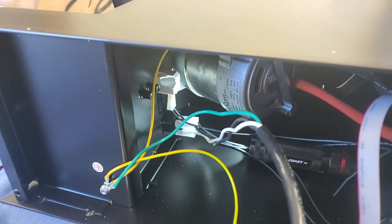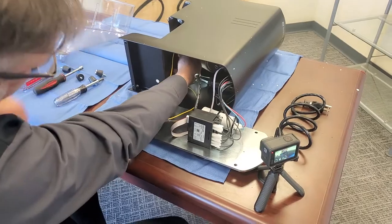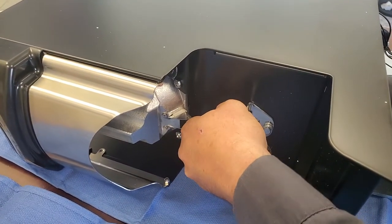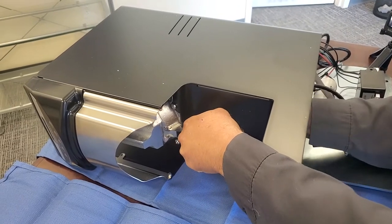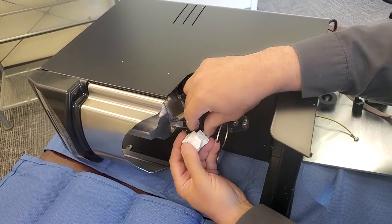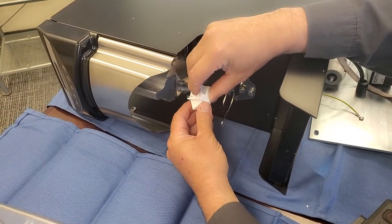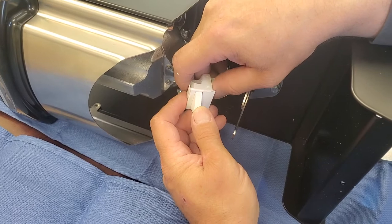We are going to push one side of the clip through. It takes a bit of force. What you're doing inside the machine is angling the clip and using a lot of force to push this side through and out.